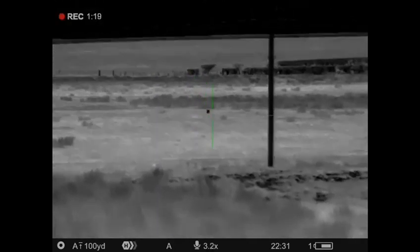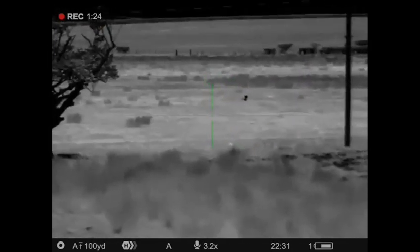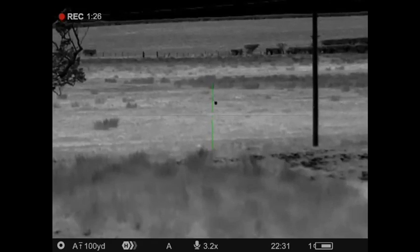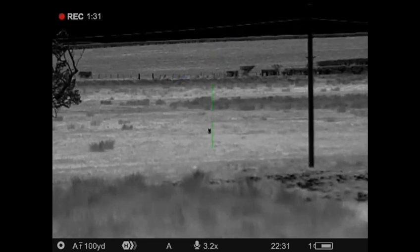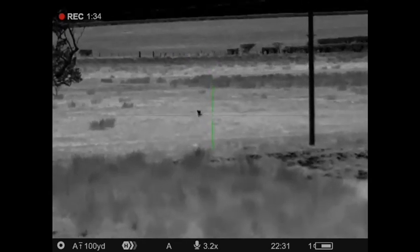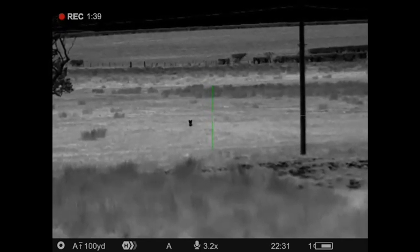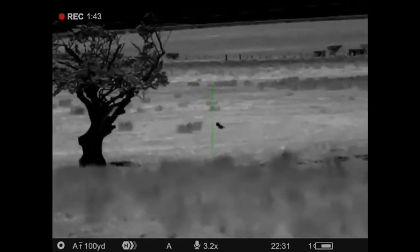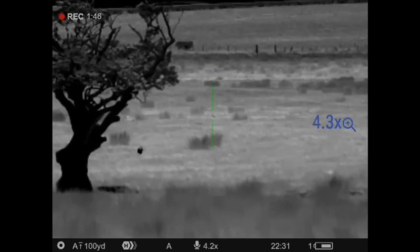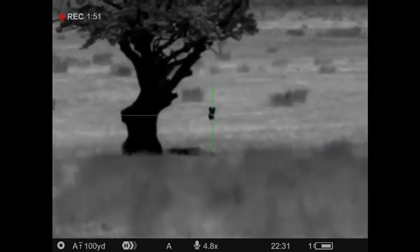You can see the quality of the clear, smooth image — real high contrast on the heat sources producing that brilliant picture, which gives you that kind of upper edge when you're having to do fox control at night. Continuing to squeak away to get it in a wee bit closer, and dispatch this fox safely and securely.